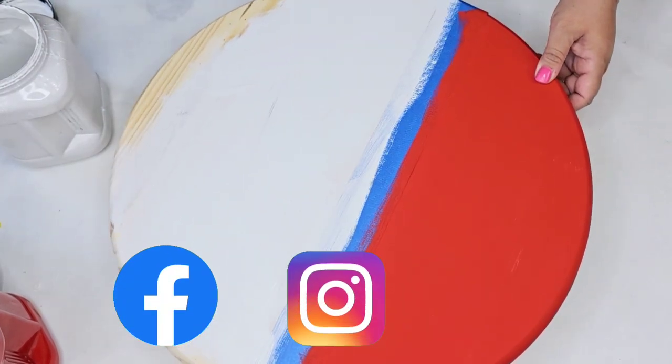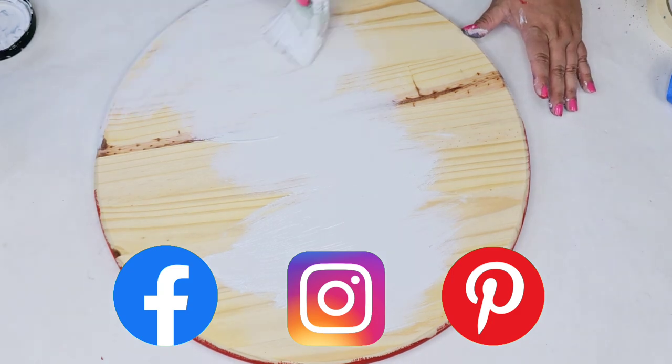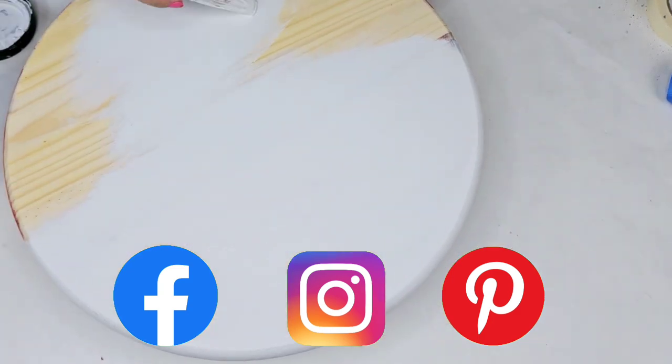I would love to connect with you on Instagram, Facebook, and Pinterest — I always have those links down below in the description box. So when you are done watching, make sure you check it out.